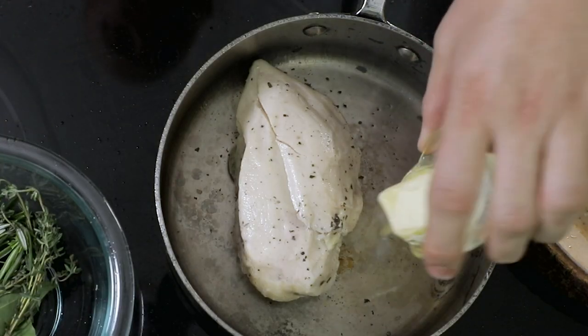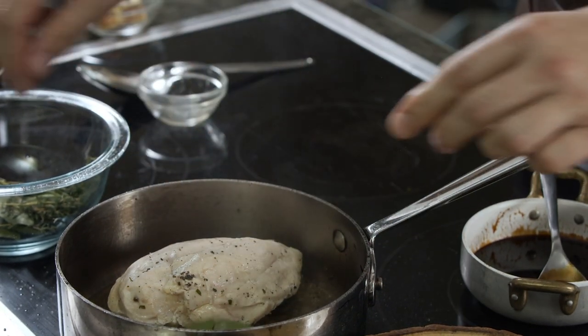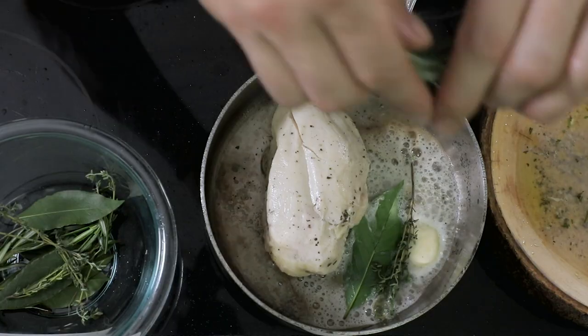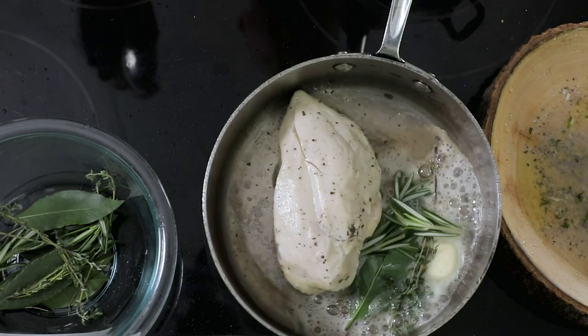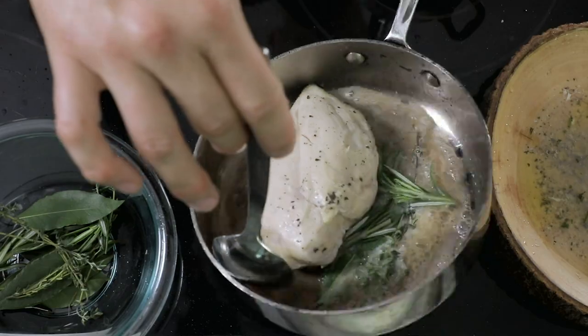We'll add some butter, and now everything we're going to flavor the butter with: fresh bay leaf cracked and torn, fresh thyme, and rosemary. This is really going to give a delicious aromatic essence to this entire dish.